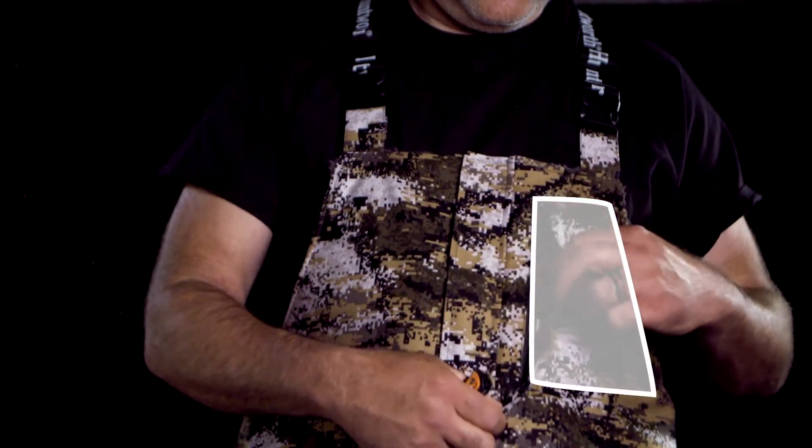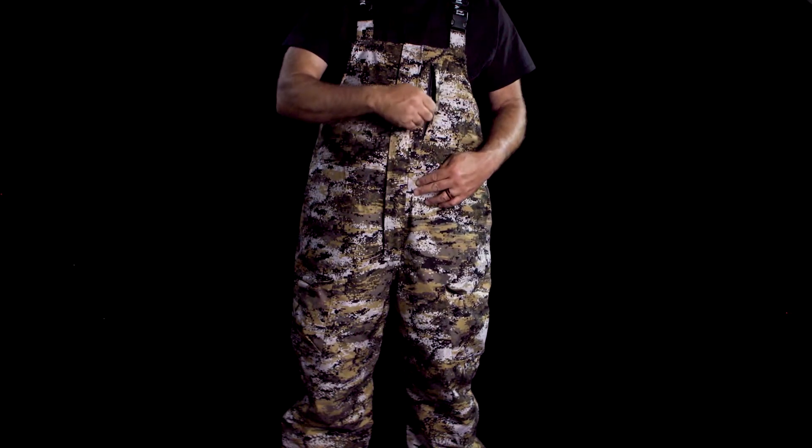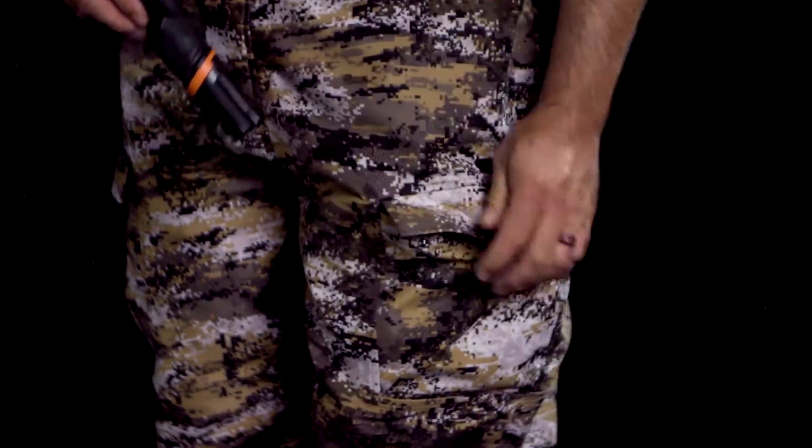This bib features a knife pocket and two cargo pockets with storm flap and snap closure.